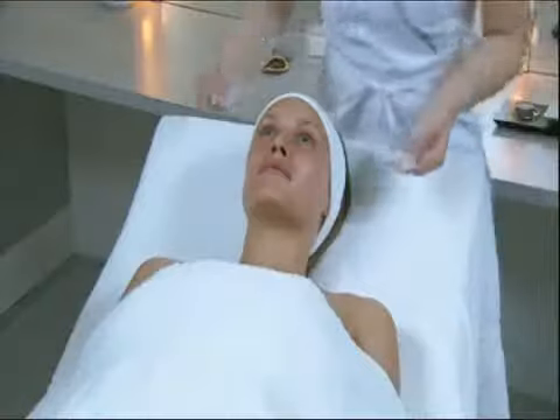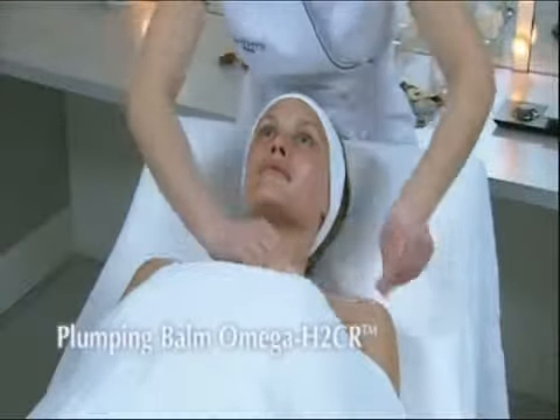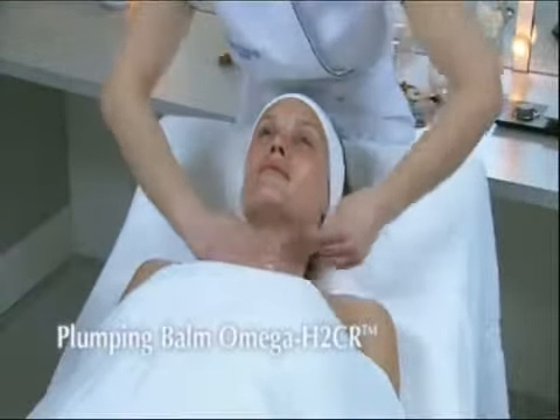Apply Plumping Balm Digi Aesthetic with Omega H2CR on the face, the neck, and the neckline.